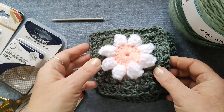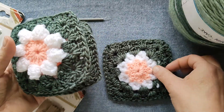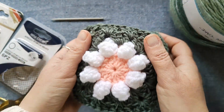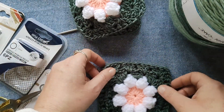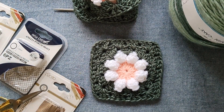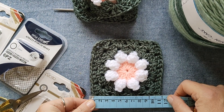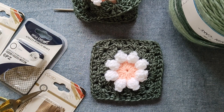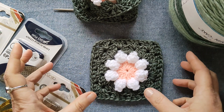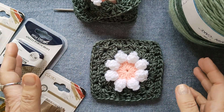Ci serviranno quattro piastrelline, eccole qua. Non tanto grandi, perché altrimenti vi viene un marsupio gigante. Le mie piastrelline misurano 11 cm x 11 cm, quindi sono dei quadrati 11x11 cm. Vi sconsiglio di farle tanto più grandi, perché poi vedrete che il marsupio va montato in un certo modo e si allarga.